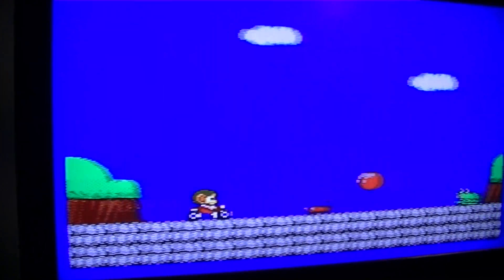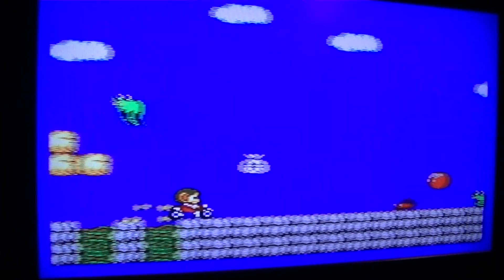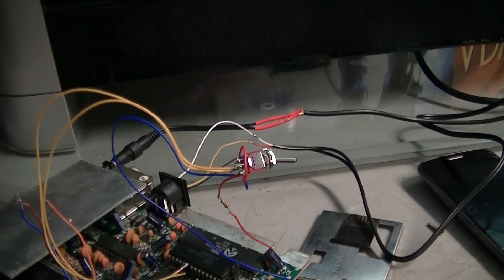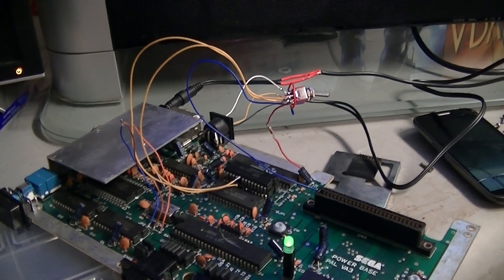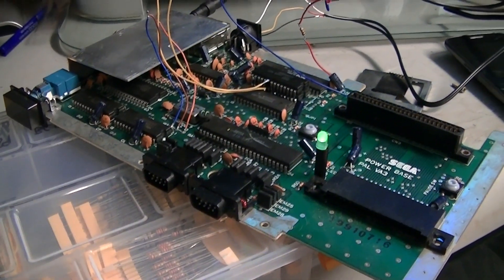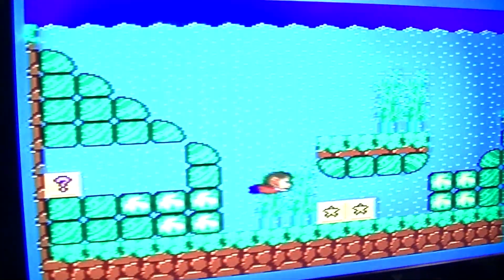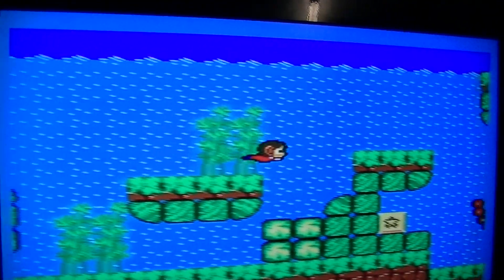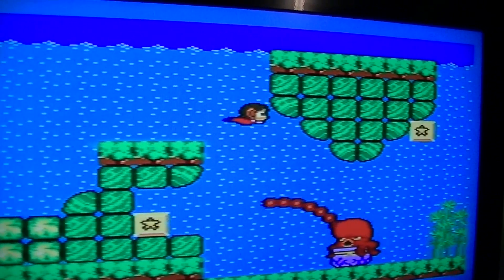Well there you go — a Master System 2 BIOS in a Master System 1, with a toggle switch. Put this back together and put it back on the shelf. That's awesome, I can't believe that just worked!